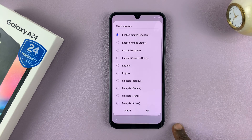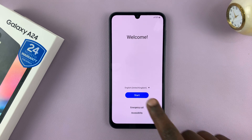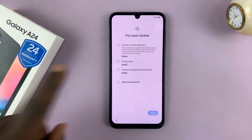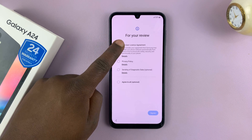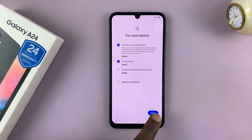Choose your language. Mine was automatically chosen as United Kingdom English. Then tap on Start. It might prompt you to add a SIM card — you can do that or do it later. Then you have to agree to the end user license agreement and privacy policy before it allows you to tap on Agree to move forward.